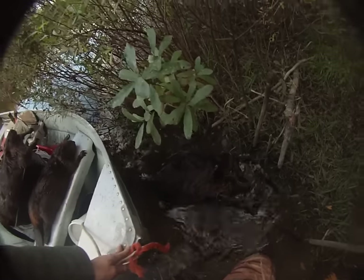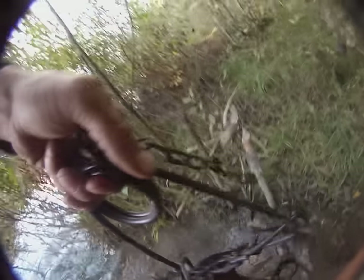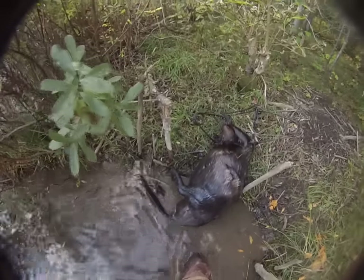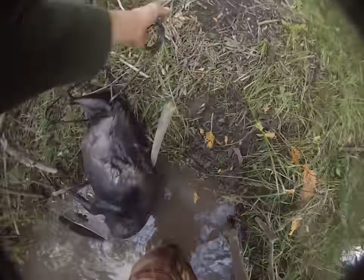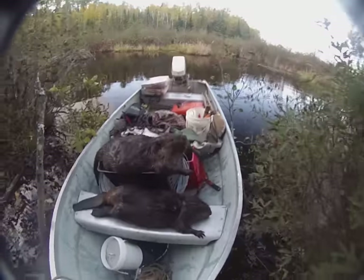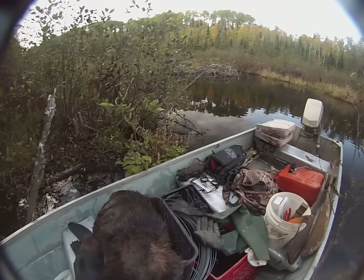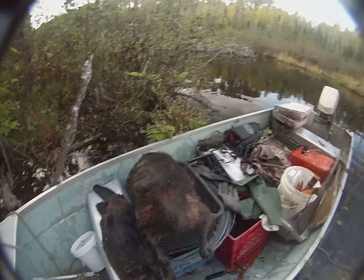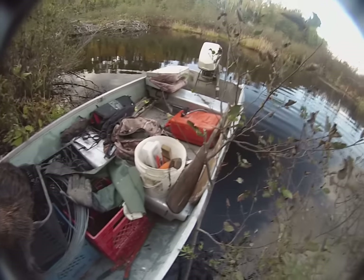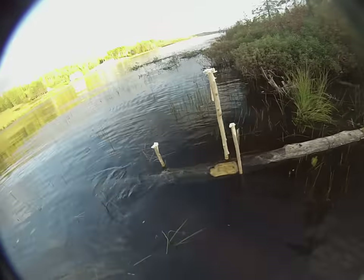I ran over him with the boat but got another nice big one here. Oh geez, he's huge — like wow, really big. I'll get him out of the trap, reset, and carry on. Beaver number three and trap number three for beavers — muskrats aren't doing as good but that's okay. I gotta rearrange my boat a little bit too now that my weight's going to be off balance.